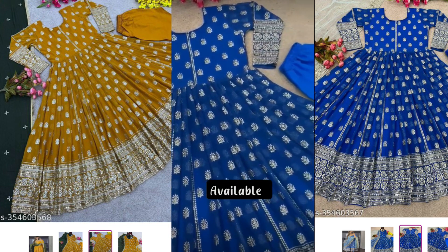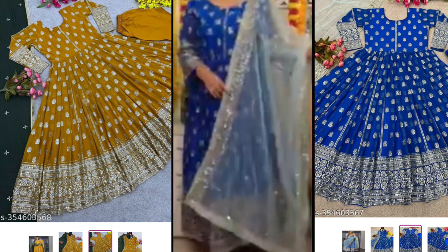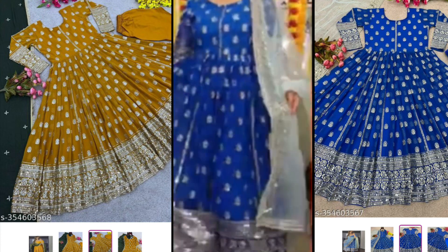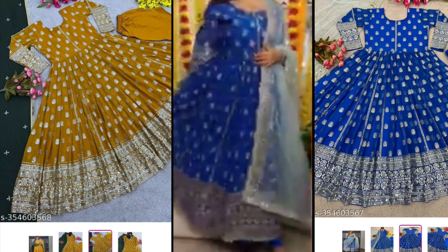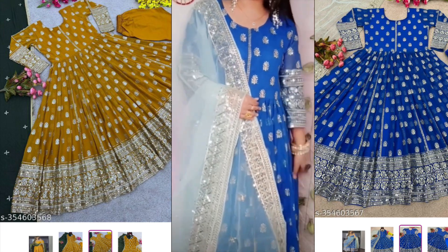And the gown — you can see it is from the front. You will get full sequence work and you can see the front effect on the sleeves. You can see it is front and right.